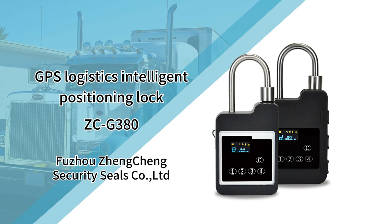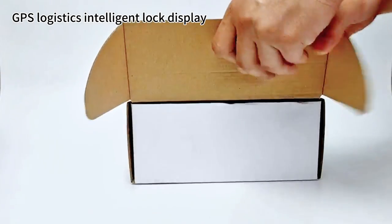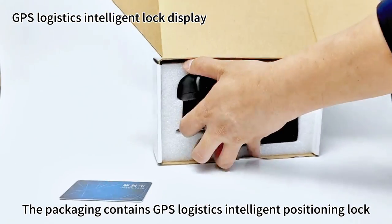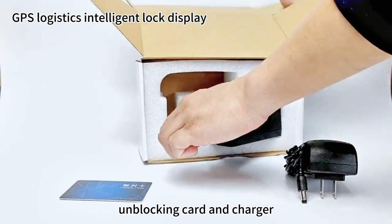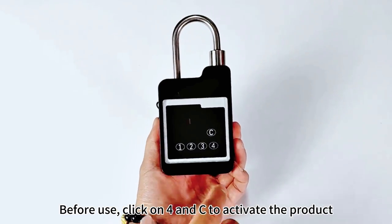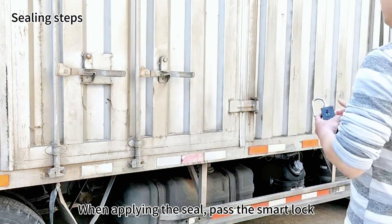GPS Logistics Intelligent Position Lock. The packaging contains the GPS Logistics Intelligent Lock, an unblocking card, and a cartridge. Before use, click on 4NC to activate the product.